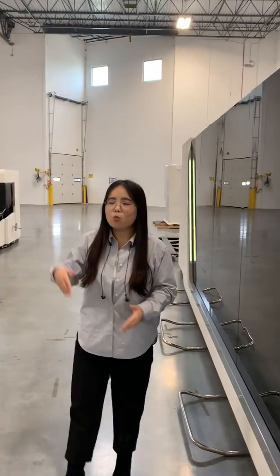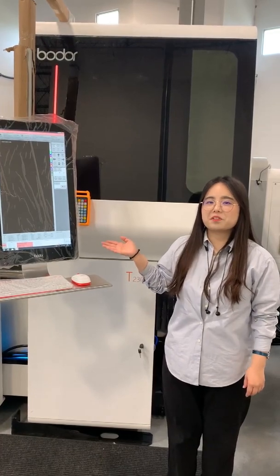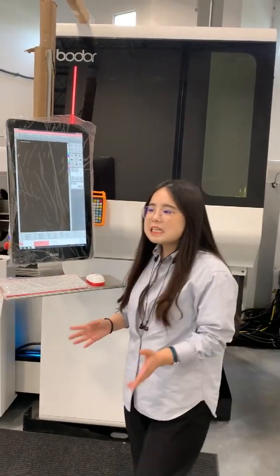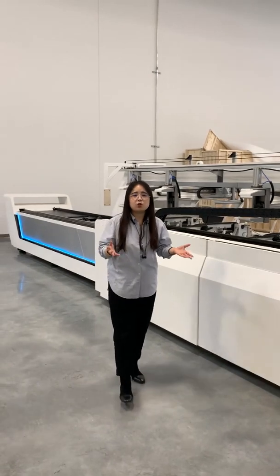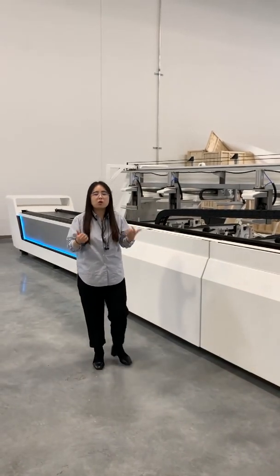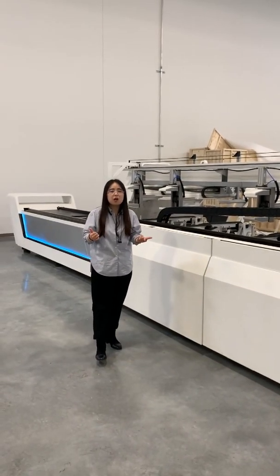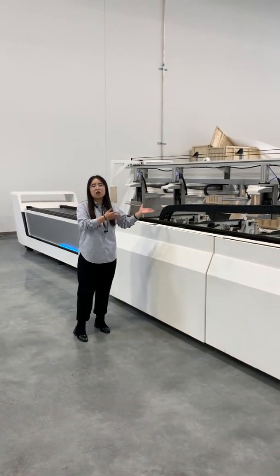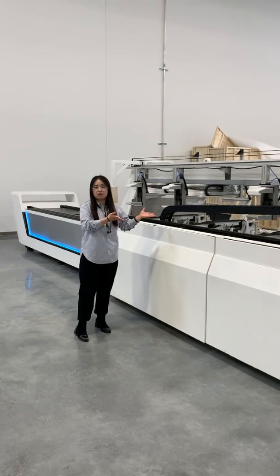This is our sheet metal cutter, and we also have a tube metal cutter. This is our tube laser cutter, the T-230-A. T means tube and A means automatic. It can cut different kinds of tubes including round tubes, square tubes, and rectangular tubes. This machine also has an automatic loading and unloading function.